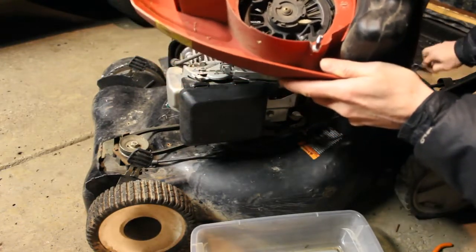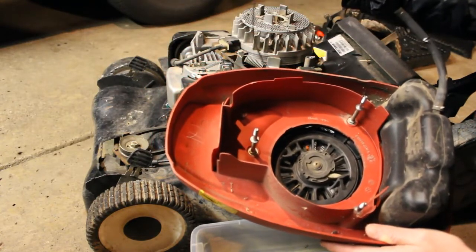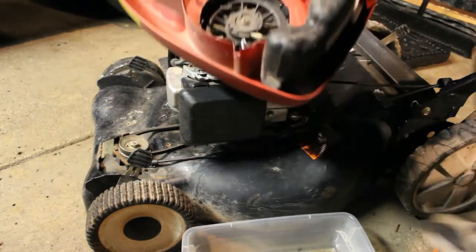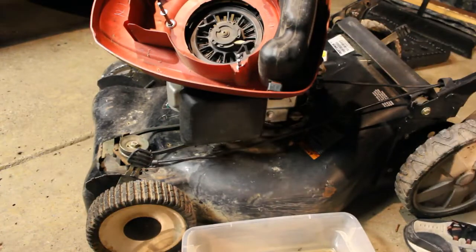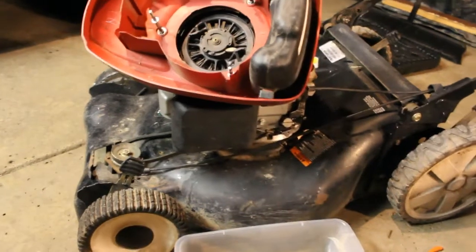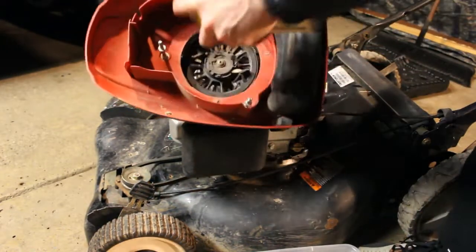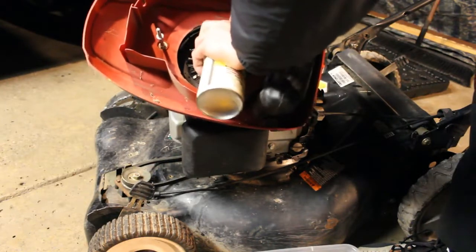I did unhook the handle — there's a mount to the handle here with the pull rope. So I can remove this and set that aside. I'm going to get some silicone and get in there to free this up a little bit.